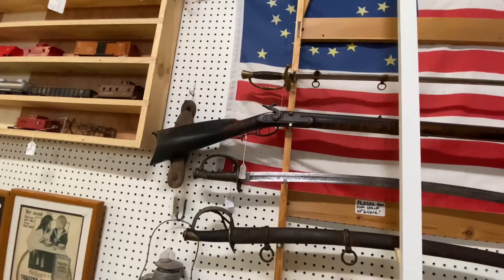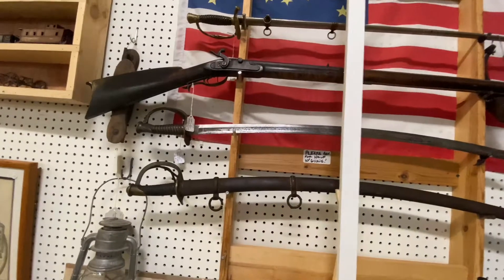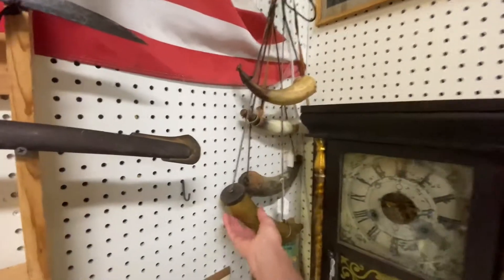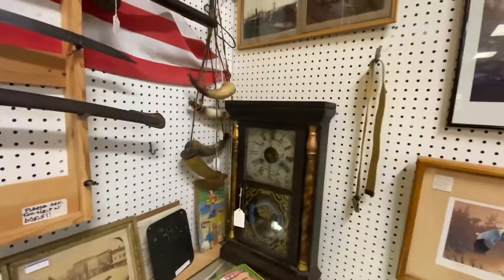And we've got a firearm too — looks like a musket. Some battle knives too. Wow. And these things that you put the gunpowder in. It's pretty neat. I like the old clock too.